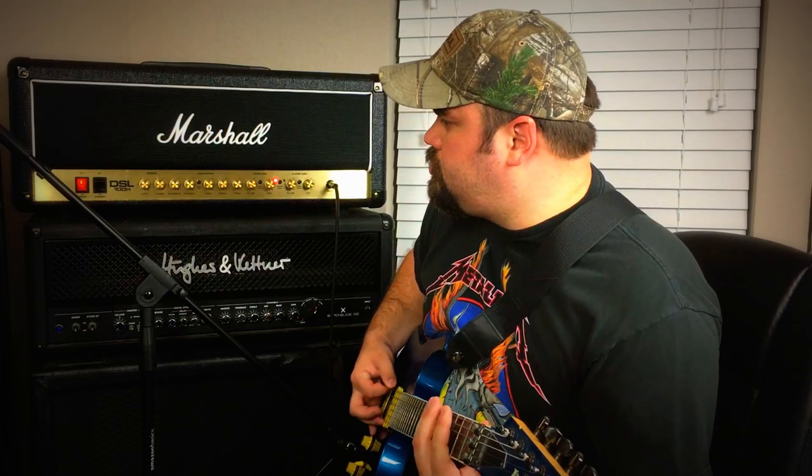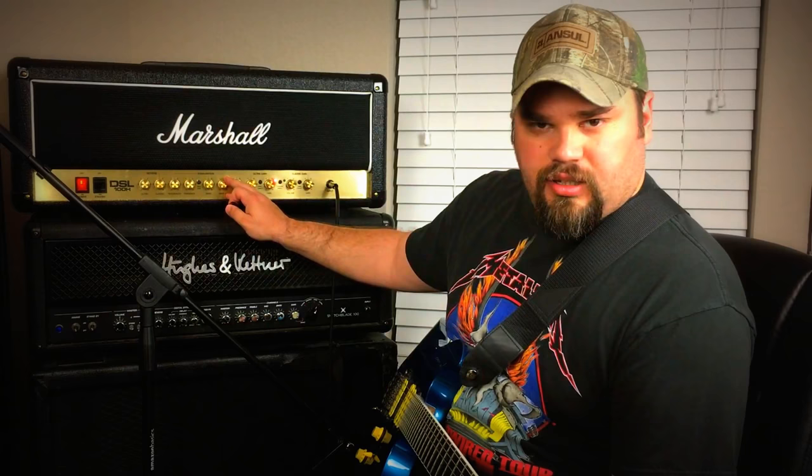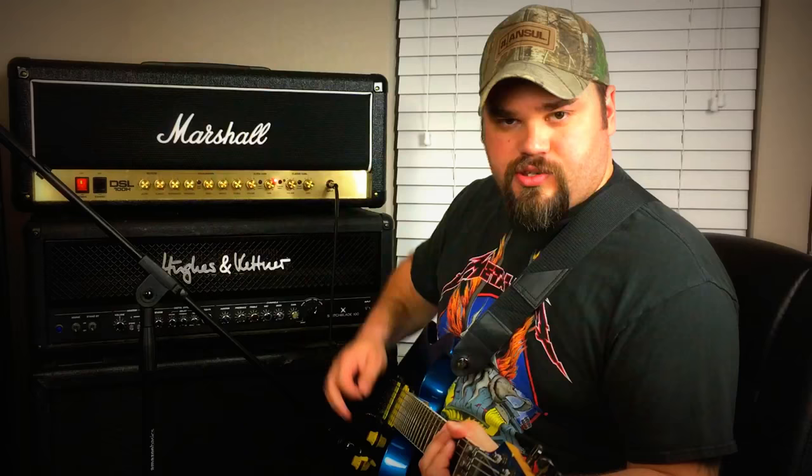If we do it about halfway at about noon, it still kind of boosts the bass up a little bit. For reference, right now bass is at about noon, mids are at about 10 o'clock, and treble is pretty much boosted all the way up. So let's turn the resonance at about nine o'clock there to remove some of the bassy aspect of it.